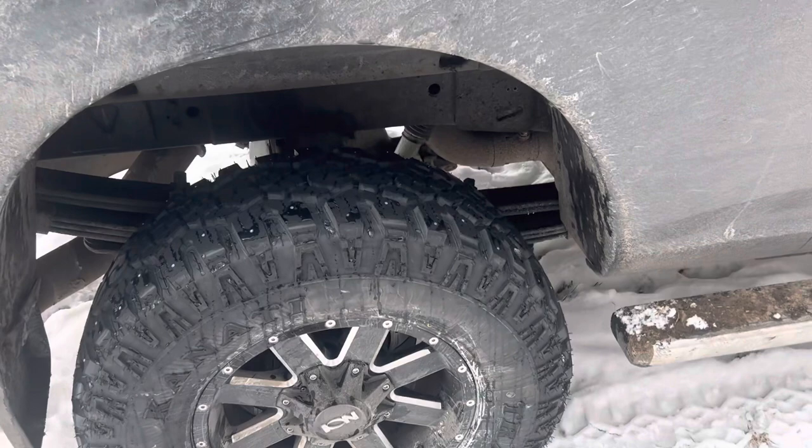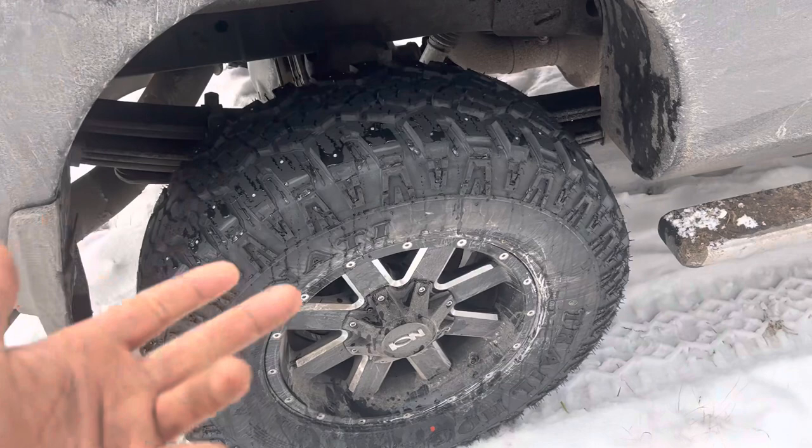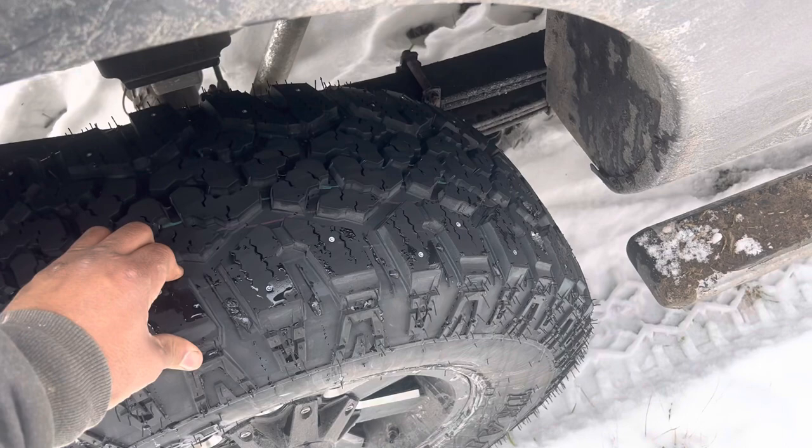I said, you know, I've got to get good tires for my truck. As much driving as I do, it's worth the safety. It's only $1,100 for four tires. After you get them studded, mounted, and balanced, you're probably looking at $1,400 to $1,500 into the whole deal.